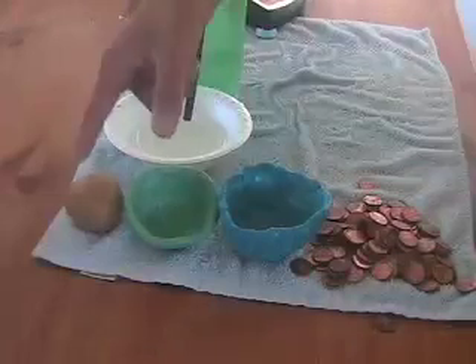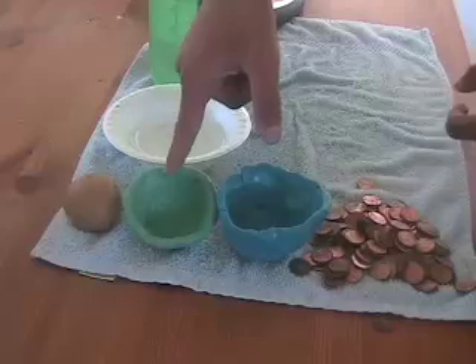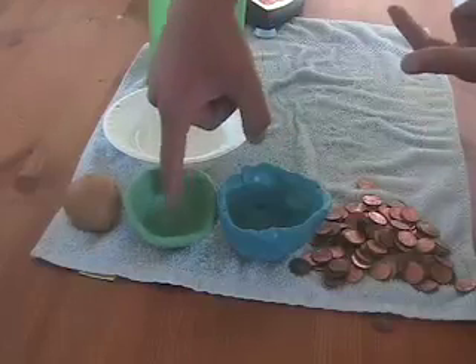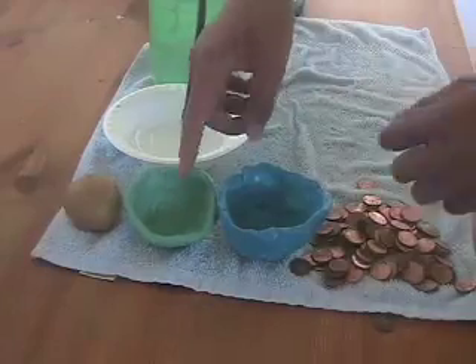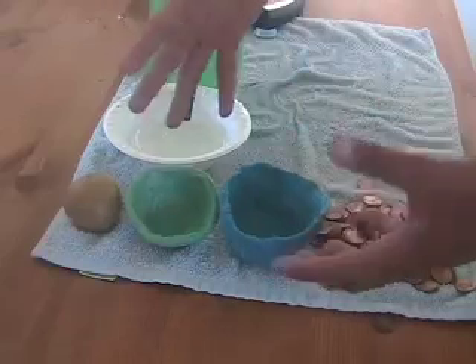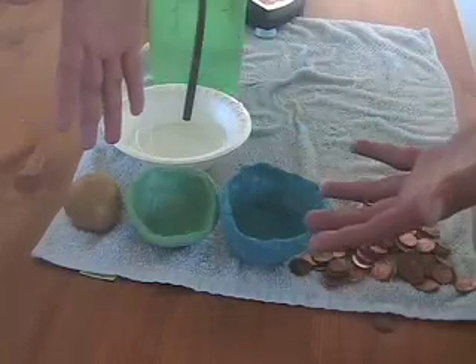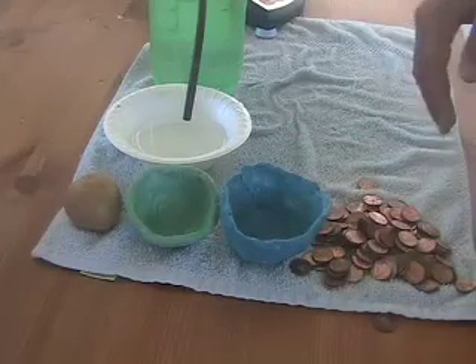In conclusion, to increase the buoyant force of our clay, all you have to do is first make a container and have it filled with air. To increase the buoyant force even more, you've got to make it bigger — make that container as big as possible, and you have just increased the buoyant force. Thank you very much. This is Mr. Ozdini's production.